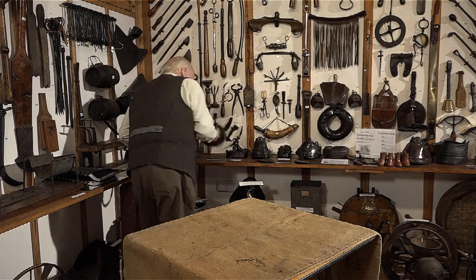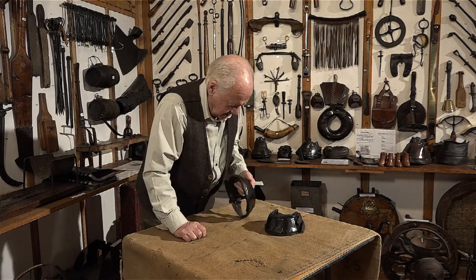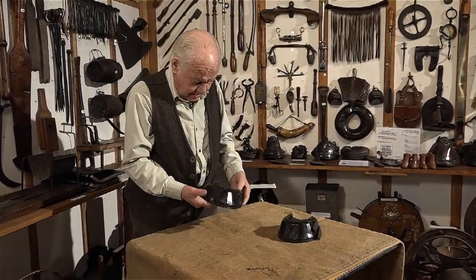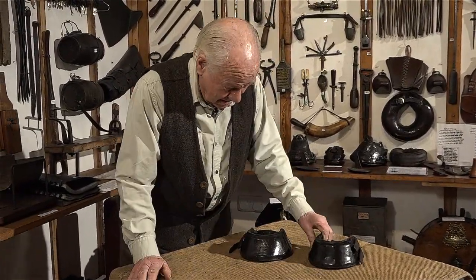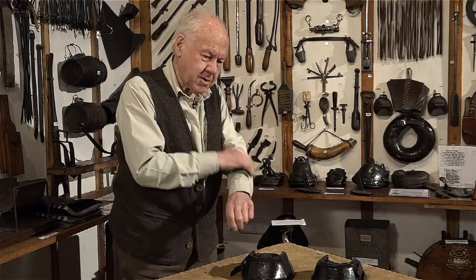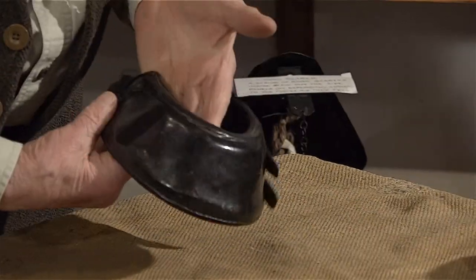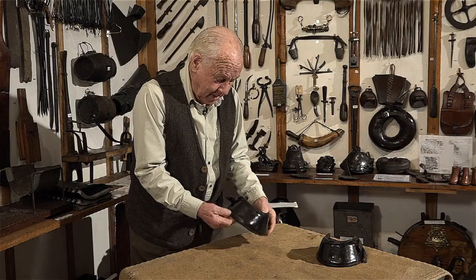Next we have these chaps. These are all lead — quite heavy, about a kilo and a half. I understand that these were put on to train the high steppers, to strengthen their sinews and whatever, just as an exercise. Luckily they only had them on the front feet. What a skilled job to make that.